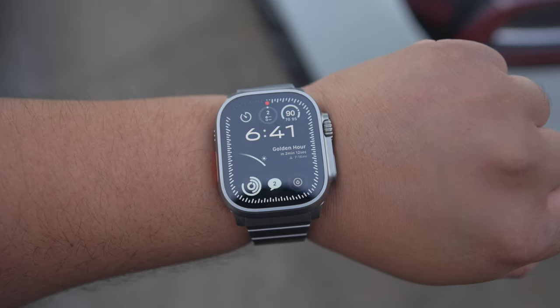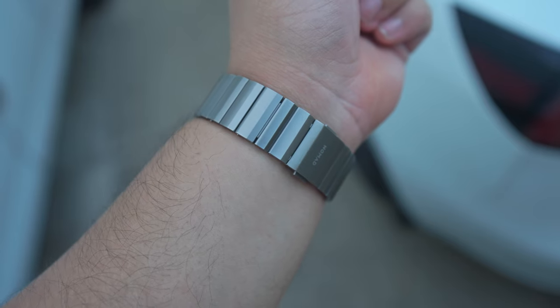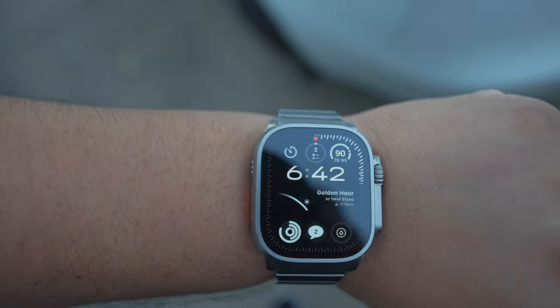This here is the new Apple Watch Ultra 2 — or is it the Ultra 1? It's very hard to tell the differences when looking at it, but let's find out what is actually new on the Ultra 2.